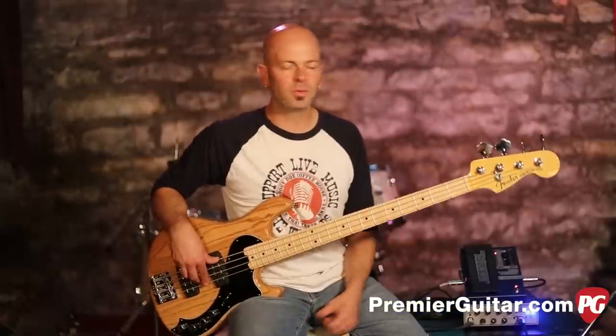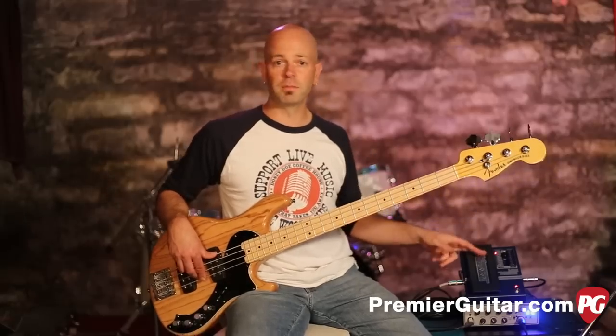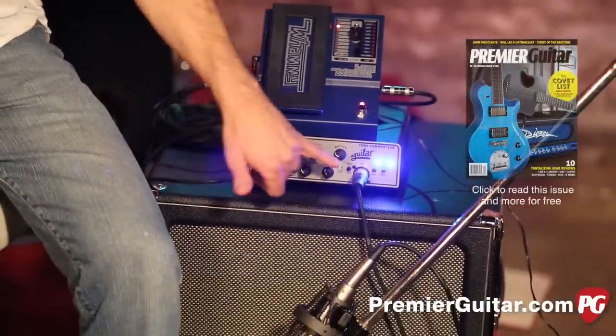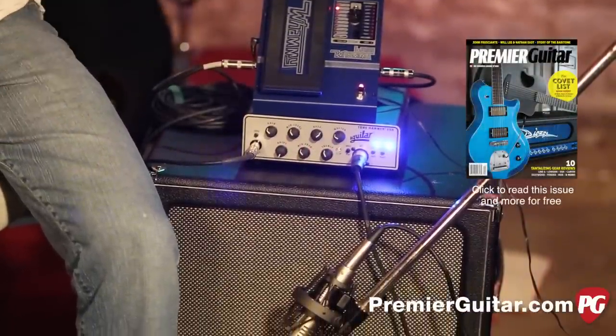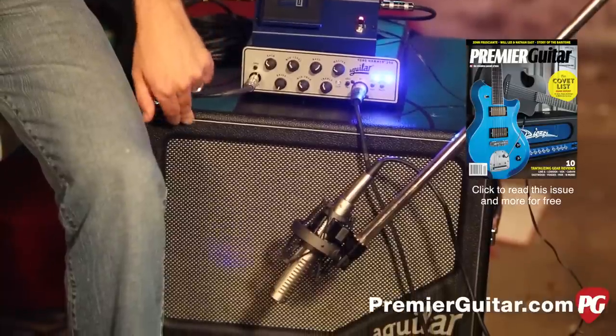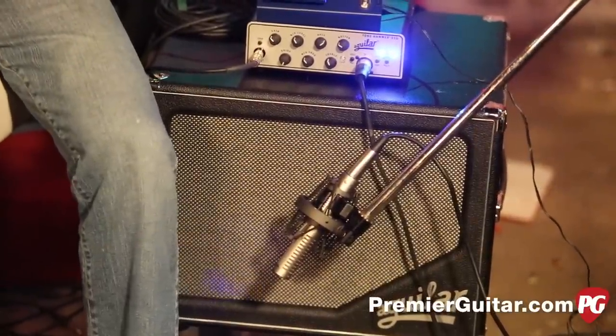Today's signal chain is very simple. We are using the Fender Dimension 4 Bass into the Digitech Bass Whammy, running that through the Aguilar Tonehammer 350, coming out of the DI on the 350, going to Pro Tools. The Aguilar S112 cab is mic'd by a Royer R121 microphone, also going to Pro Tools.